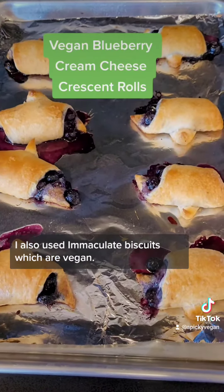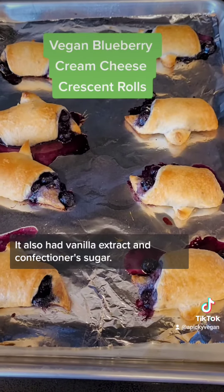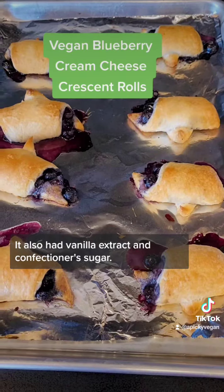I also used Immaculate biscuits, which are vegan. The filling was the cream cheese, plus vanilla extract and confectioner's sugar.